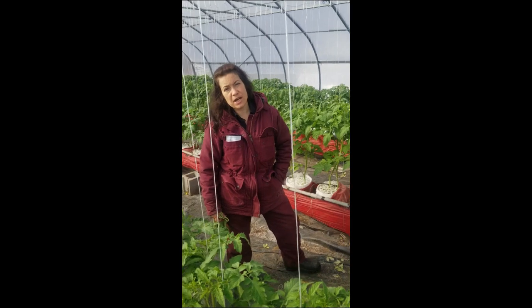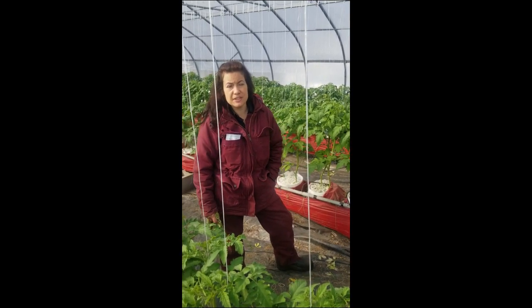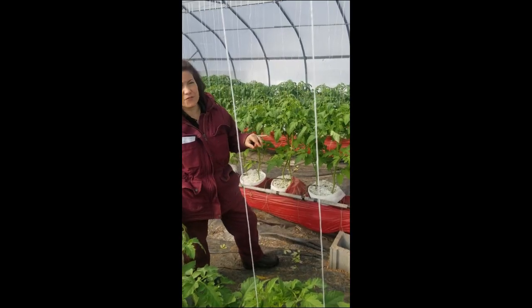We're in the hydroponic tomato house. It's now the middle of April, and these plants were transplanted just over three weeks ago. We already have blossoms open on probably half of the plants.